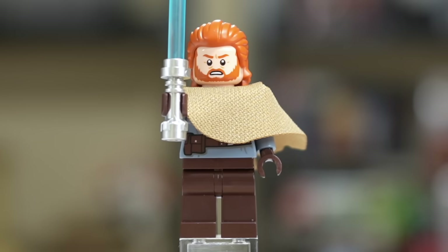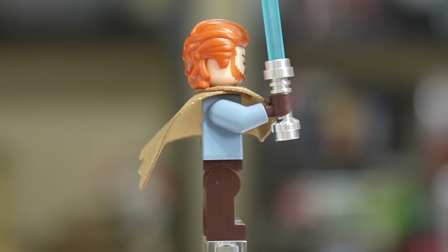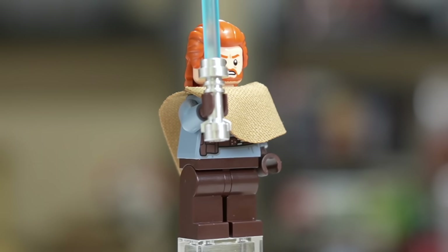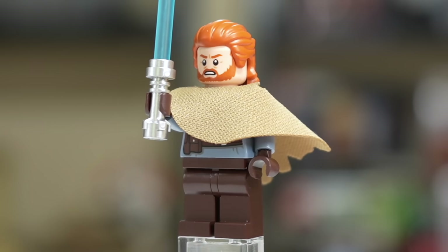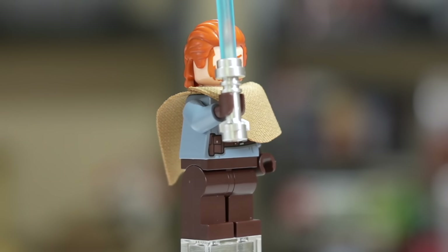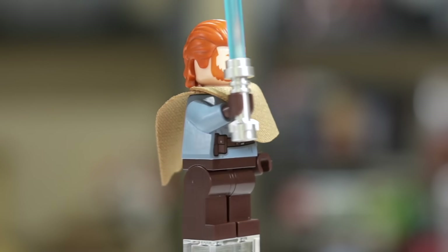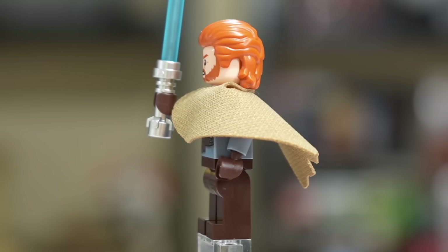Let's check out the minifigs. The first, and to me the least exciting one here, is Obi-Wan Kenobi. He's got a nice sand blue look for the torso and arms, dark brown legs with no leg print and no waist print — a pretty simple figure. He does have a special cape that doesn't really want to bend down well fresh out of the box, which looks a little weird.